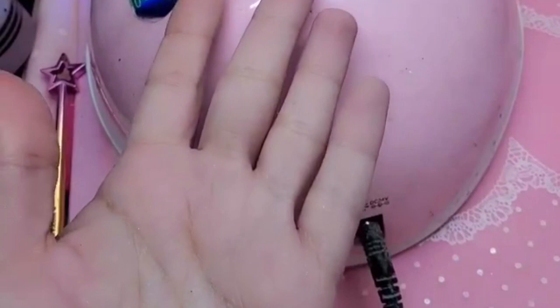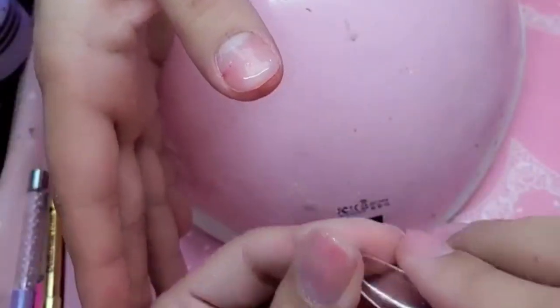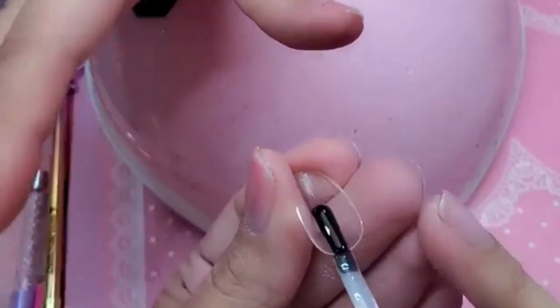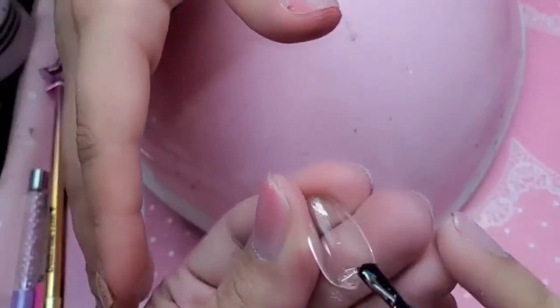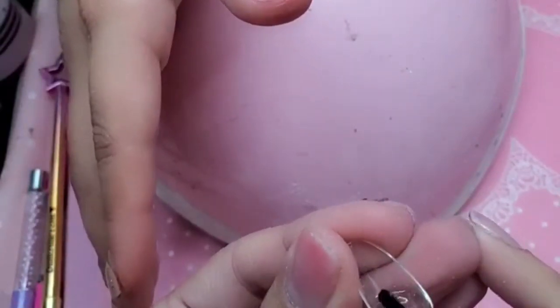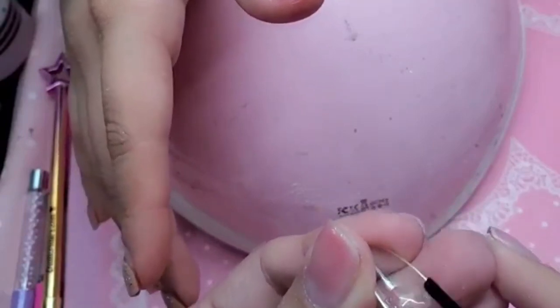Thank you so much for waiting — we really appreciate your patience here at emailcouture.com. It has been crazy; the growing pains are incredible. So I'm going to take base gel, apply it to the inside of the nail — a nice dollop — thicker in the middle and thinner on the sides and at the cuticle. Thicker in the middle, just like we're sculpting out a real nail. Just like that.